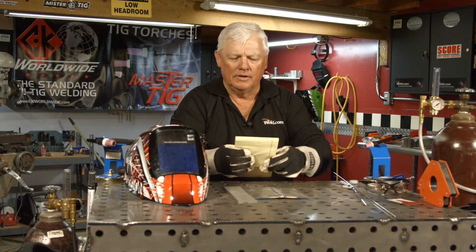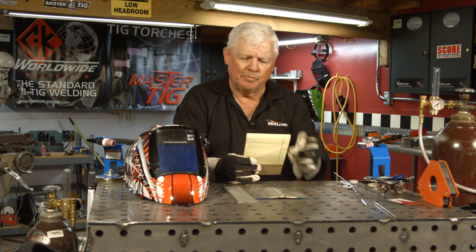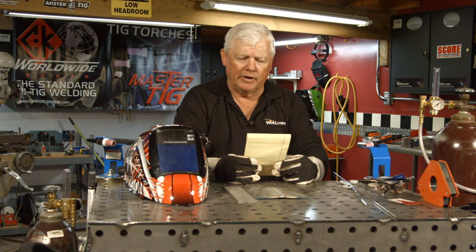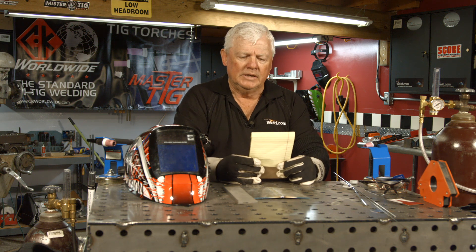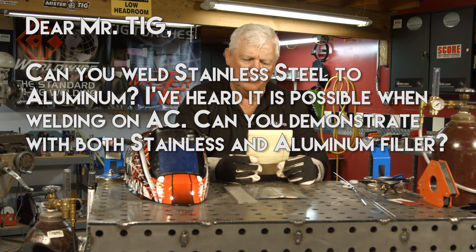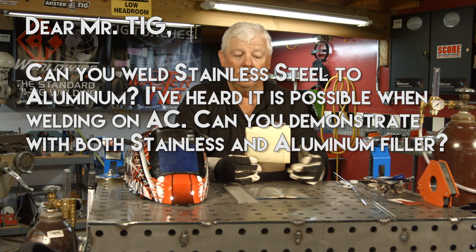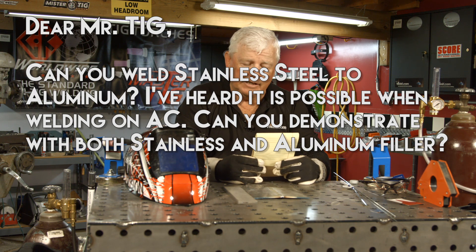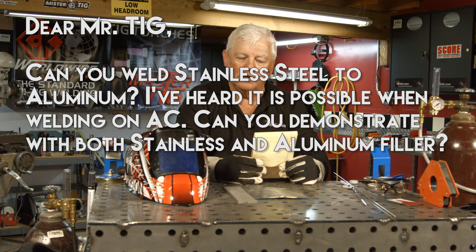I got a question from Pizza Welder. Pizza Welder writes in periodically, and they're always pretty interesting questions. Today the question is: Dear Mr. TIG, can you weld stainless to aluminum? Can you do it on AC, and can you try using either stainless or aluminum filler? I heard this is possible.